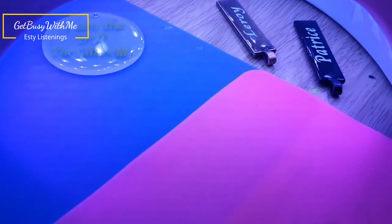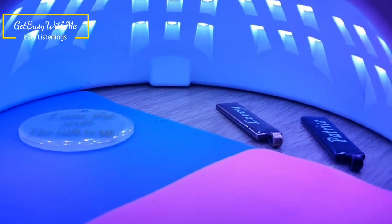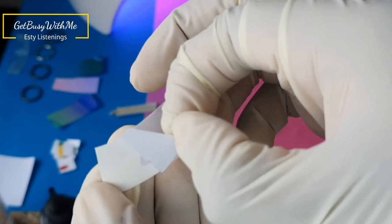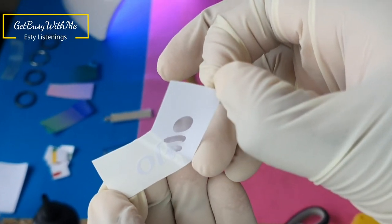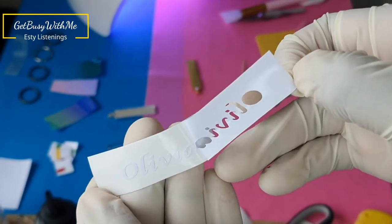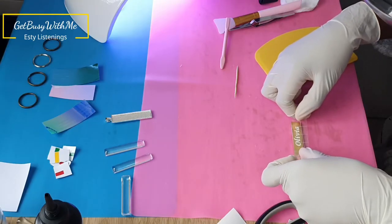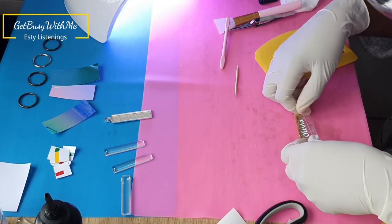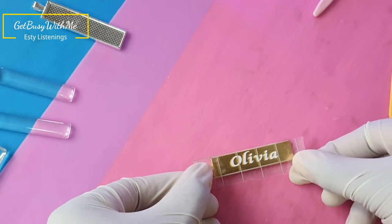That's them under the UV light. I let them set for about 10 minutes, but it's all preference. Now I'm making my final keychain — I think I've saved the best for last because I really liked how this one turned out. I'll just let you watch how I make this one and I'll be right back.